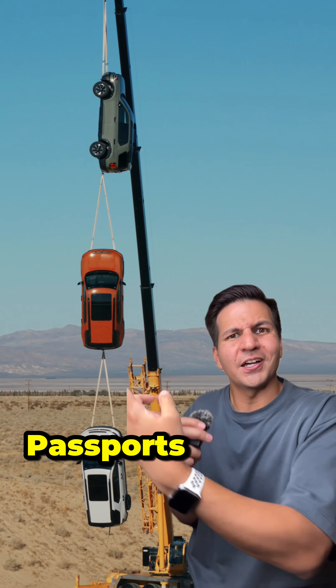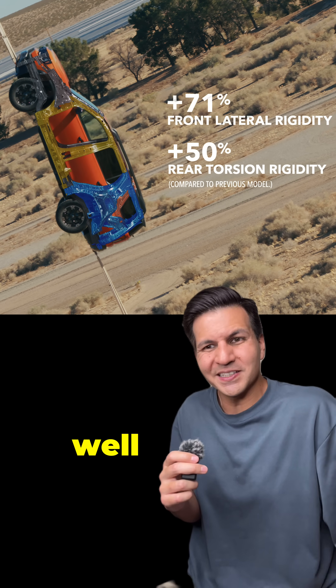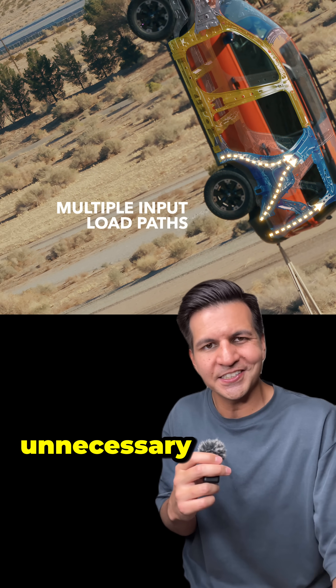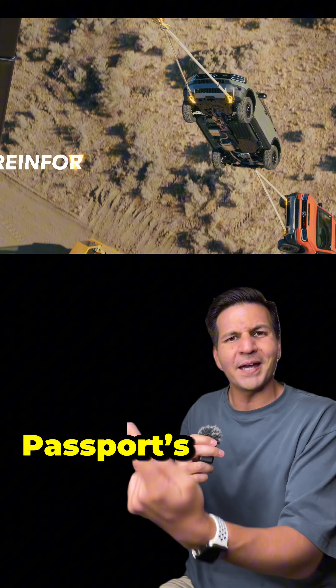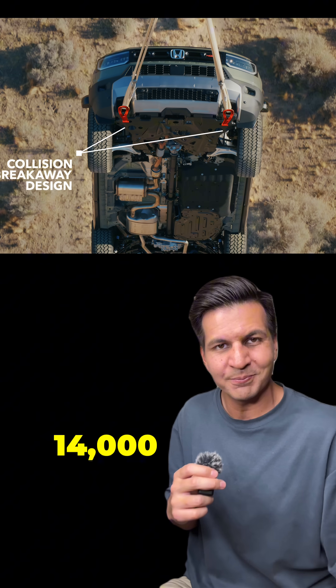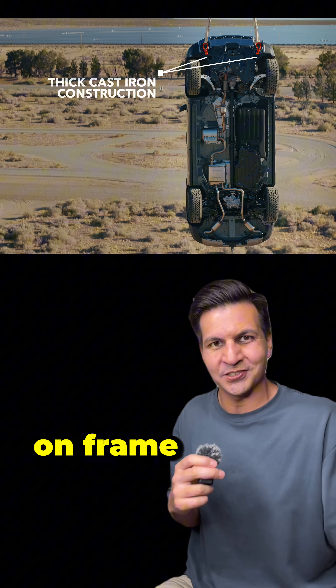Honda just hung three Passports 100 feet in the sky to show off its new updated unibody chassis, as well as that it now has recovery hooks. It's kind of hilariously unnecessary, but the top Passport's recovery hooks are actually carrying a total of 14,000 pounds, which is pretty impressive considering this is not a body-on-frame SUV.